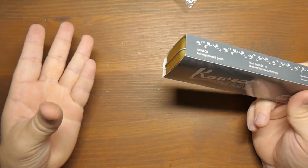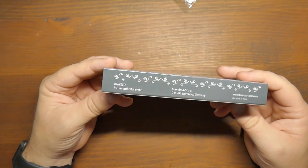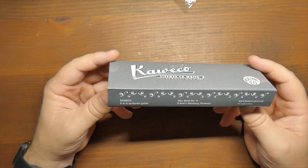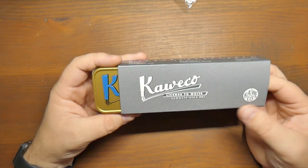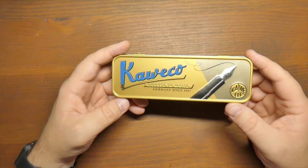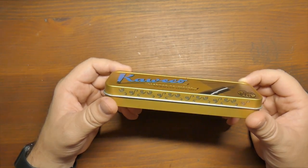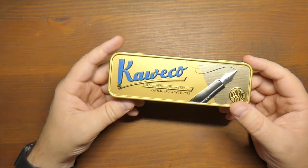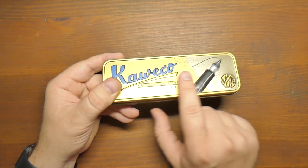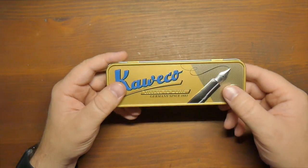Inside this sleeve we have another sleeve. It has all kinds of Kaweco information on there, really just kind of says where Kaweco is. This is the tin box that a lot of the Kaweco pens come in at the top end. This is kind of one of their upper end pens. It's a pretty cool box, in relief — feels nice.